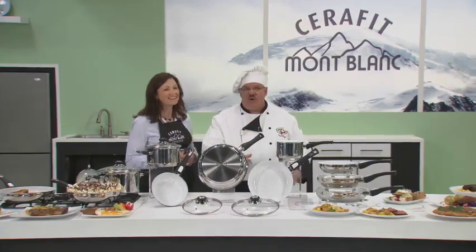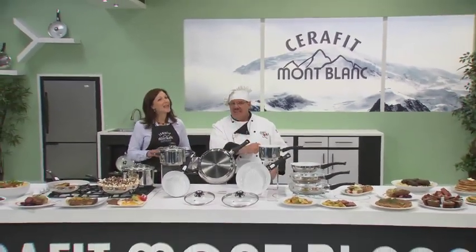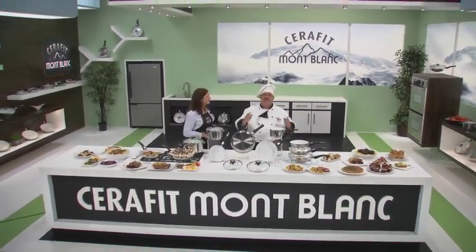Right now is the time for you to order your Seraphit Montblanc Stainless Steel Ceramic Cookware from Genius. It's the peak of performance, the summit of nonstick, and the pinnacle of professional cookware. Kitchen tested, Chef Tony approved. Get your Seraphit Montblanc cookware right now. Here's how to order yours.